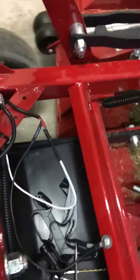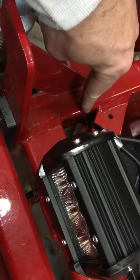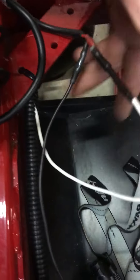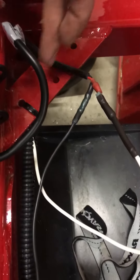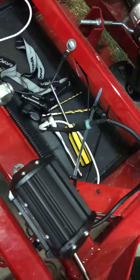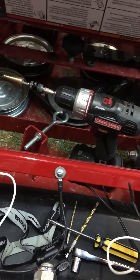I drilled a hole in the front of the frame right down there and brought the wire through — you can see the wire loom coming through now. It comes through and I zip tied it to the frame up here. This is actually where the factory lights are supposed to bolt on. Then I took the wire loom clear over to the other side so I could have power to both sides.